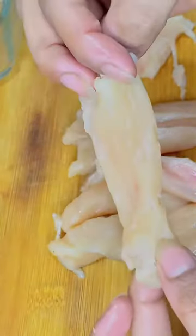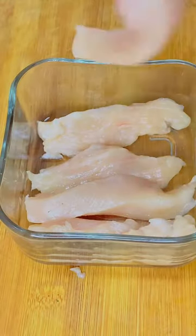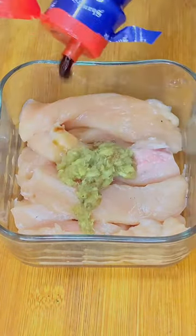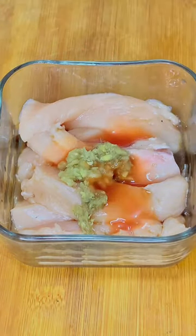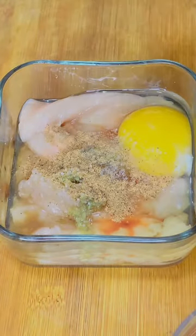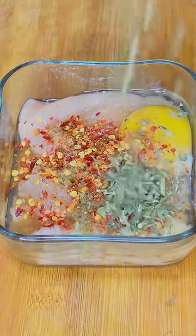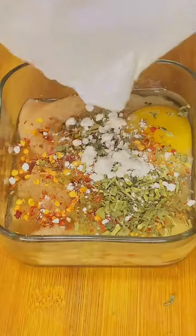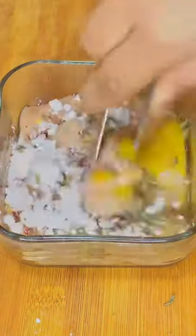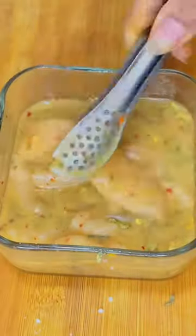Now we will add ginger garlic paste, soya sauce, chili sauce, one egg, salt, black pepper, and chili flakes. We will marinate it for 10 minutes. Then we will add corn flour, mix it well, and let it set. It will be juicy and ready.